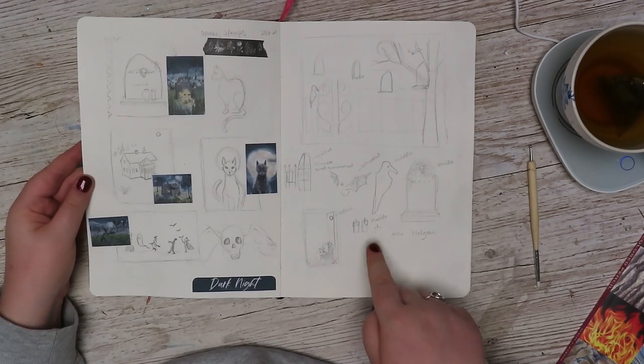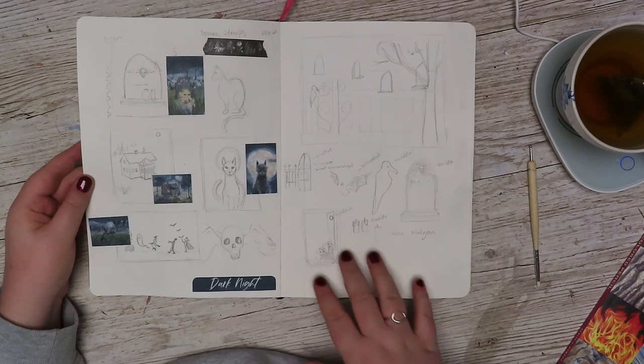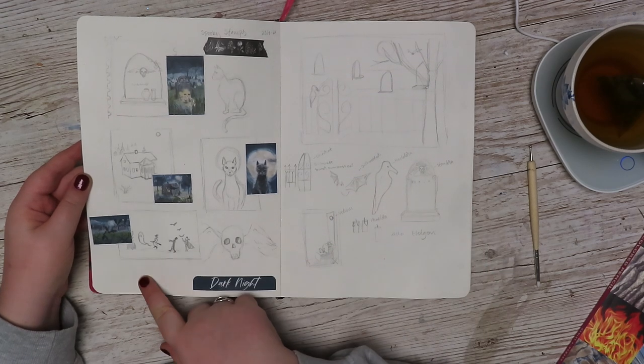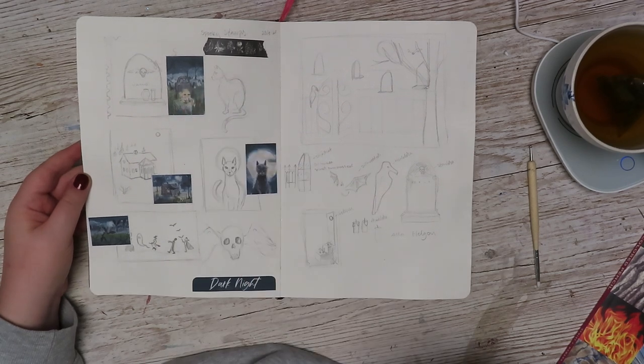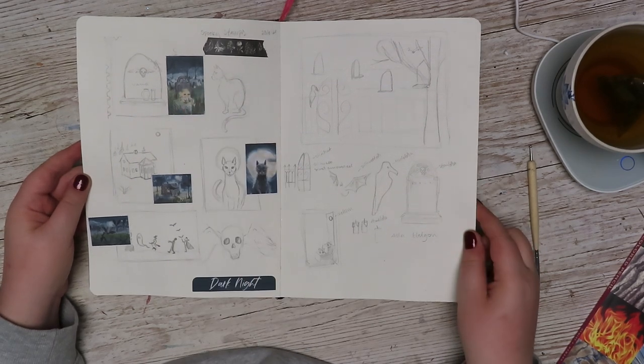Here I was working on, partly, the All Hallows Eve diorama, but also the stickers. And this one is my favorite — I love that one so much.